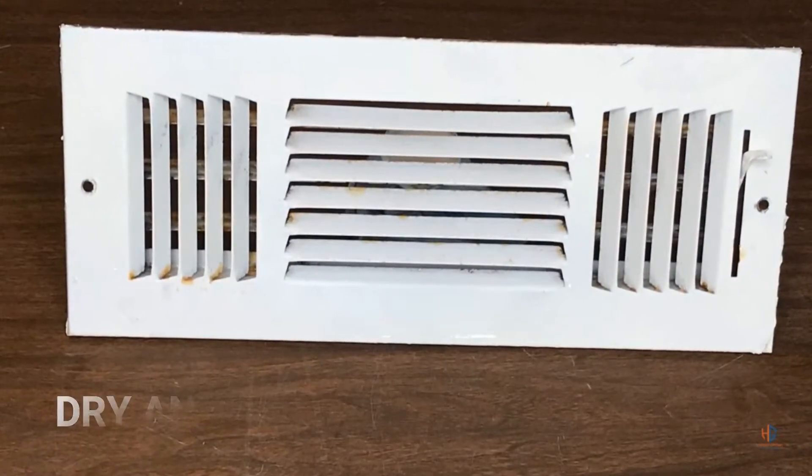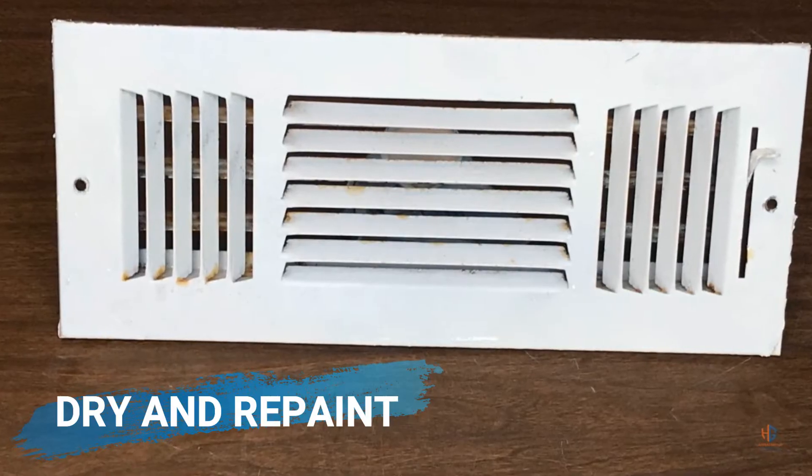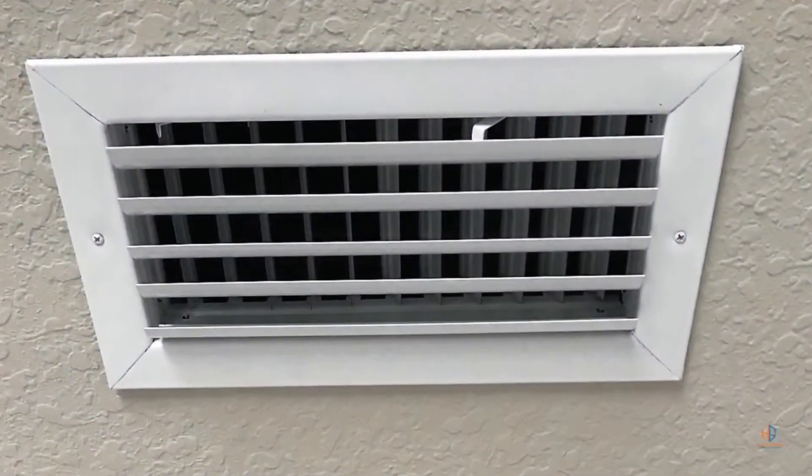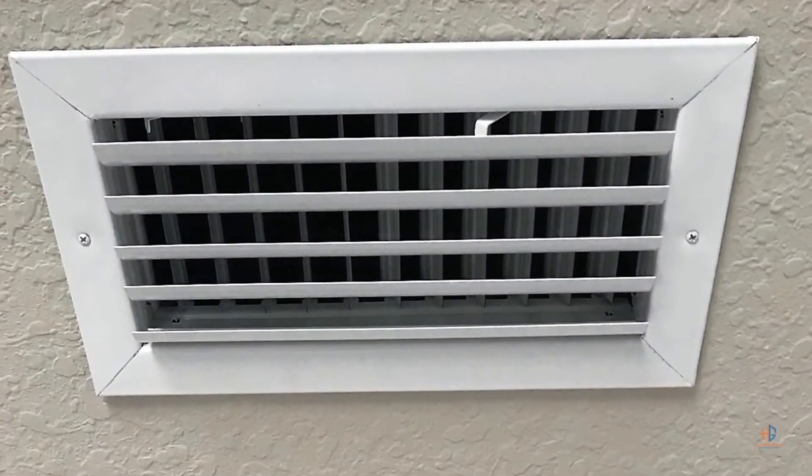After you've cleaned the vent, just allow it to dry, and then you can apply a coat of paint to make it look good. Once it's dry, just go ahead and reinstall it, and that's it.